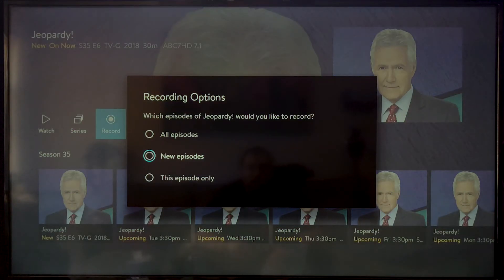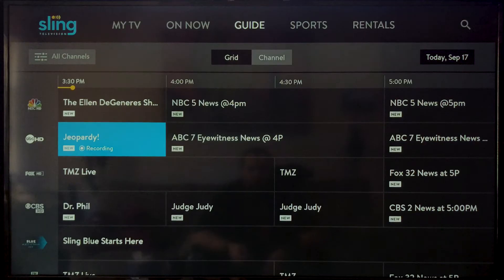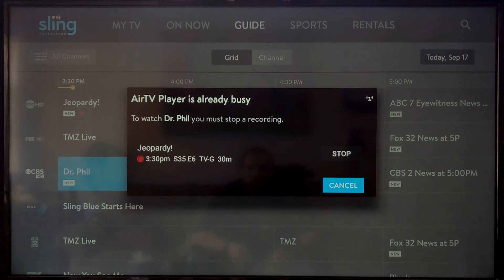Just pick the show that you want and click record. The only drawback is you can only record one over-the-air show at a time and you can't watch another over-the-air channel while that's recording, but you can still watch and record Sling TV channels while recording that over-the-air channel. As far as I know right now, the Air TV player does not support a second adapter and antenna, so you're stuck to one.